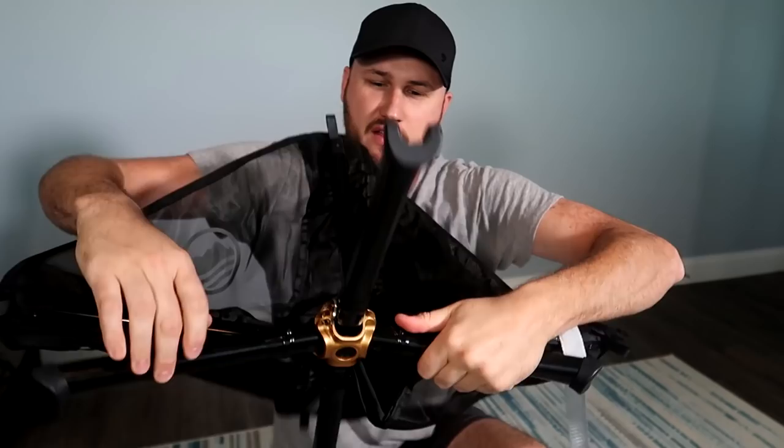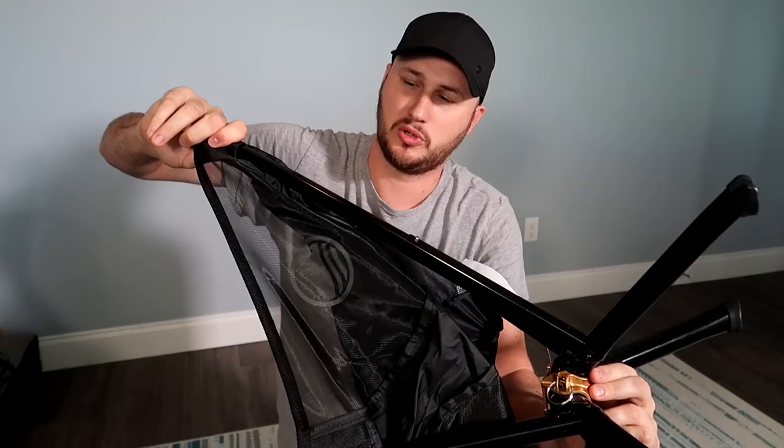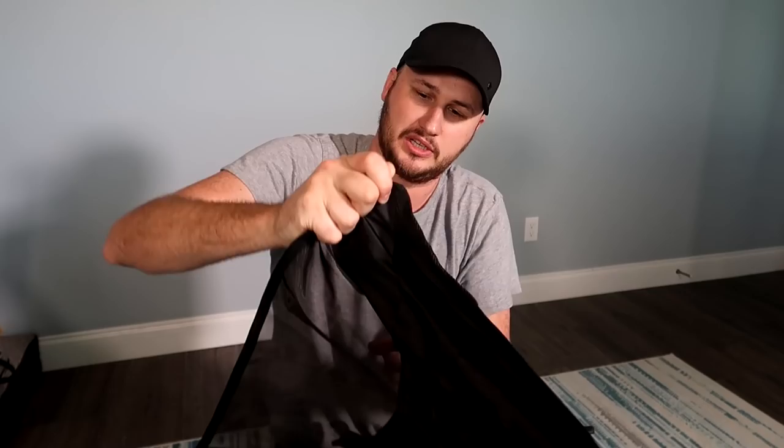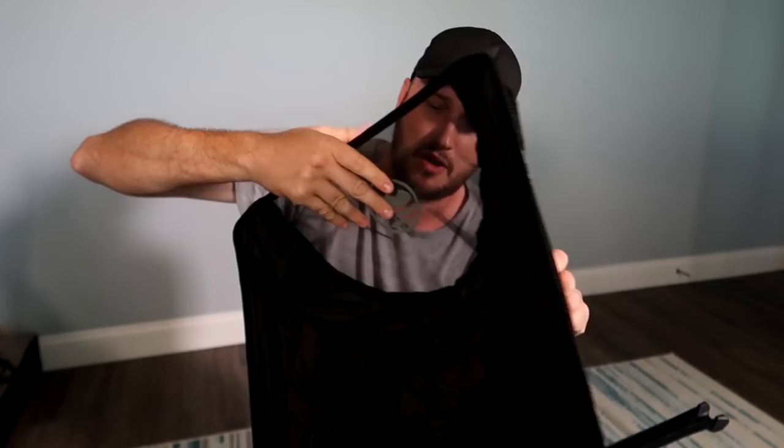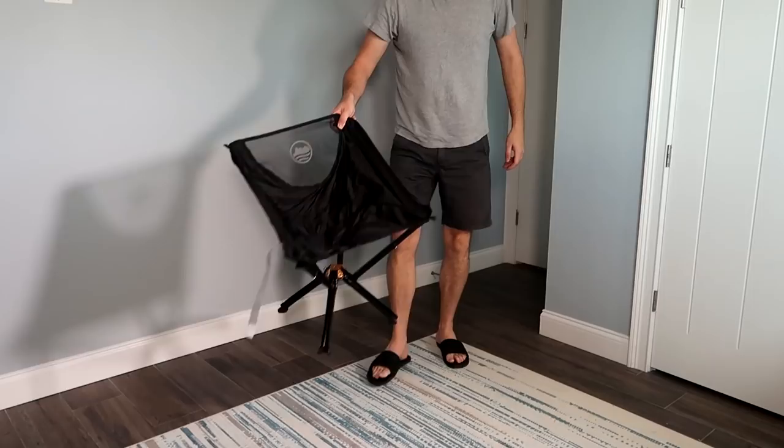It flips over this way and locks in. There's a button over here. Next, what we'll do is just pull each corner out — it's gonna be a little bit more difficult. You just keep pulling it on each little leg. The shorter side is where you're gonna sit, and the longer side — you see there's a double one — and that's gonna be your back support. Wow, looks pretty big. Let's see if it's comfortable.